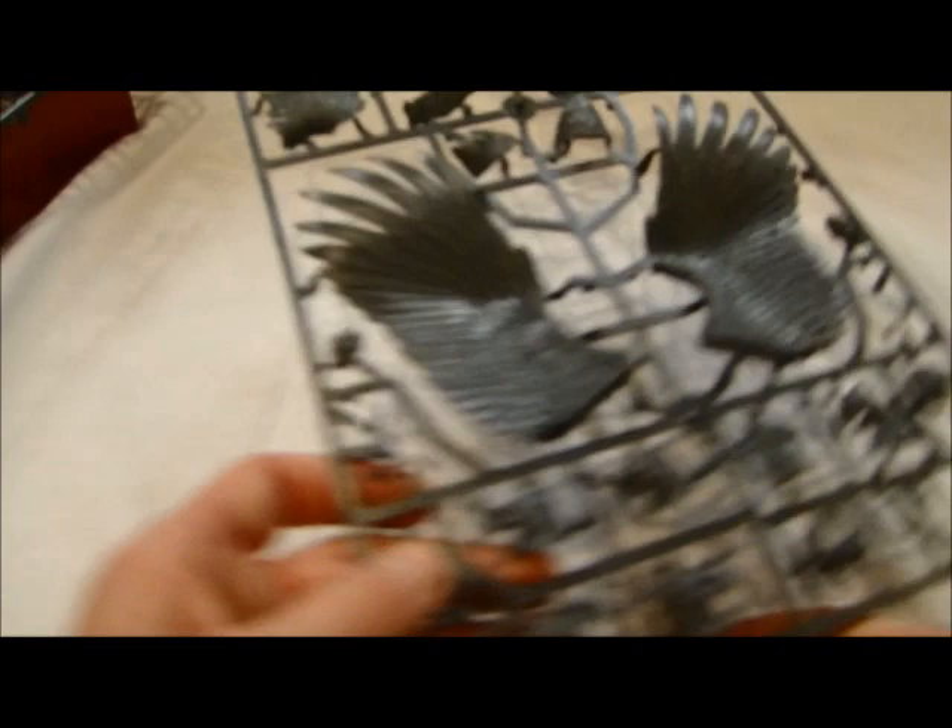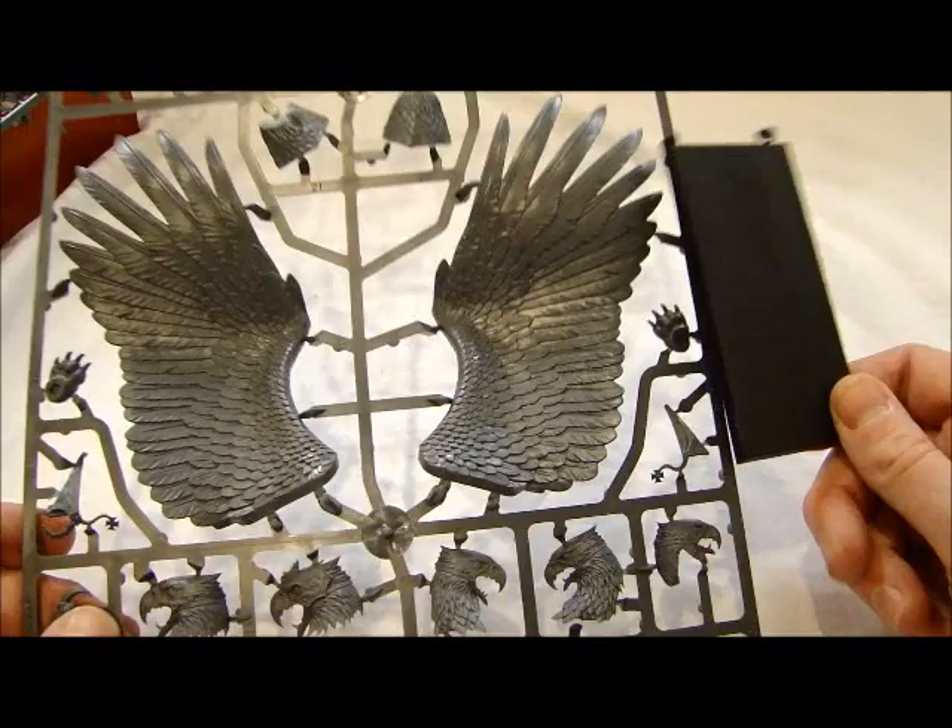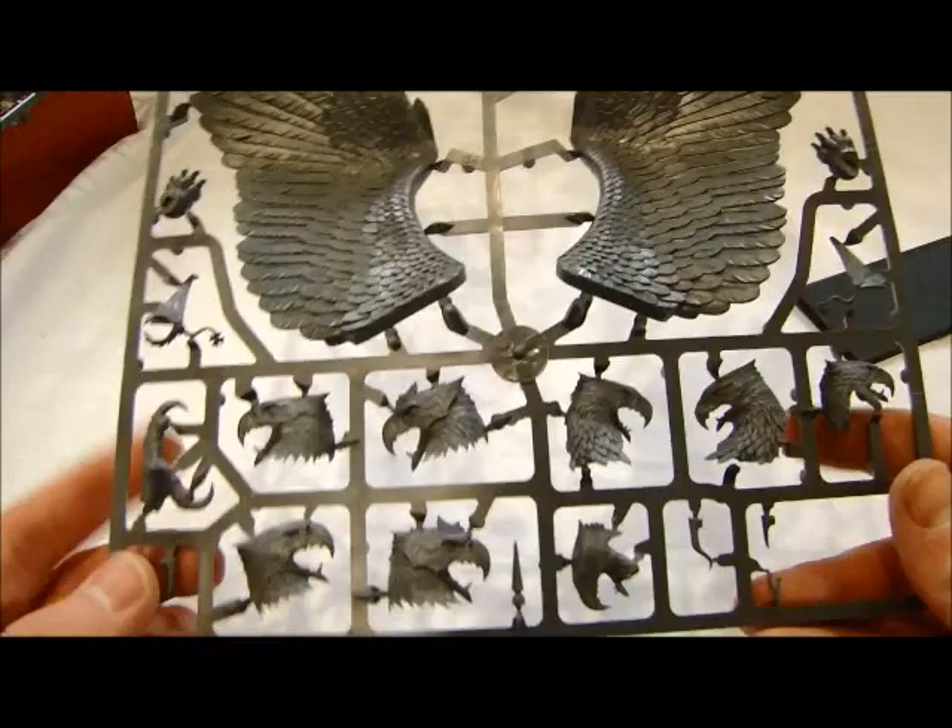Whoa, look at those wings! That is crazy — those things are huge. Let's compare it up to the chariot base here. It's definitely bigger than a chariot base, which is pretty crazy.